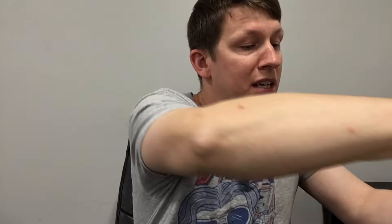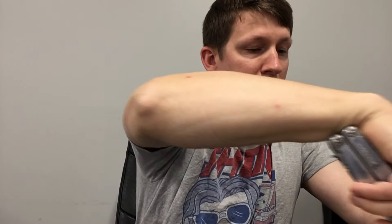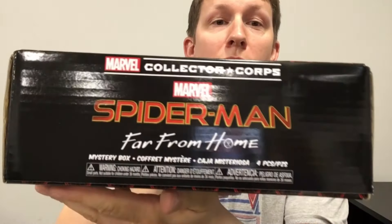I believe it's in conjunction with a certain Marvel movie that has come out not too recently — sort of recently. It's been out about a month and I haven't seen it yet. It is... surprisingly difficult to get out of the box. There we go. Spider-Man! Far From Home.